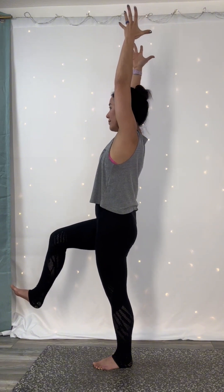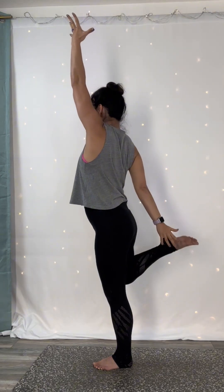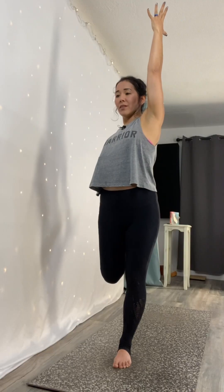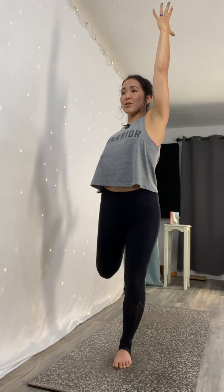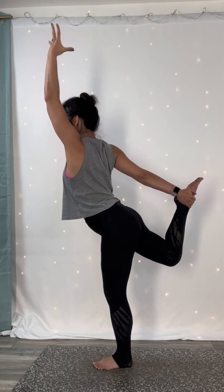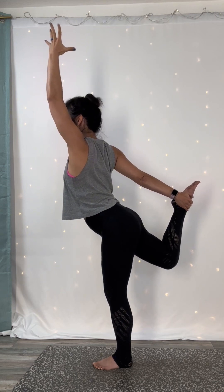Breathe in. Exhale, dancer's pose prep. Extend your right hand back. Kick your right heel in towards your seat. Grab for your inner foot or your ankle. Inhale. Exhale, dancer's pose. Kick your foot into your hand. There's a slight tilt of your chest forward, but primarily it's a standing back bend. So keep your heart lifted and your chest, your torso pointed forward.